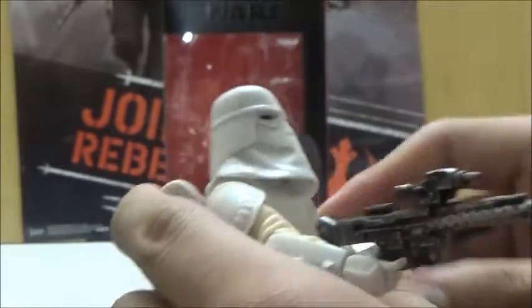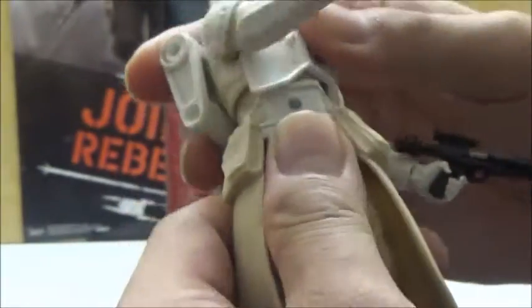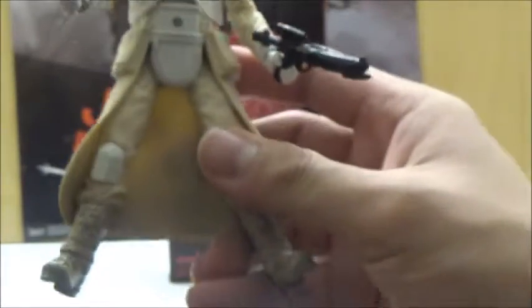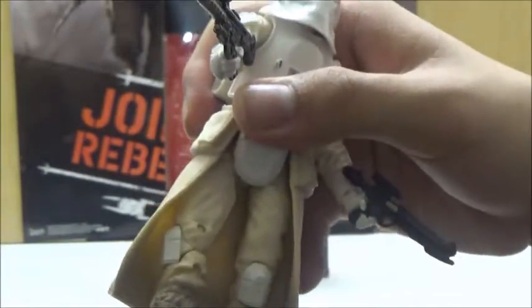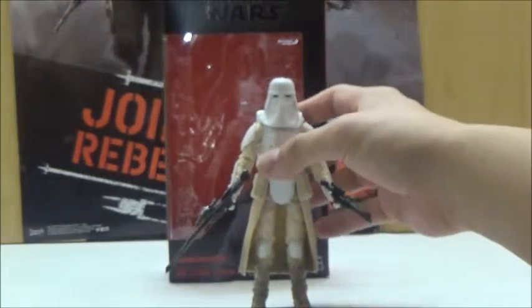He has ball hinges at the elbows with a good range of movement, and he does have fully jointed wrists with hinges there as well. He has good range of movement in the hips with a little bit of a crunch. The combat piece gets in the way just slightly with the hips, but that's pretty much all you would need anyway for articulation for this particular design. He has good joints at the thighs with the standard cut, double joints at the knees, and fully jointed ankles, so Hasbro did not skimp out on the articulation in general in this line.